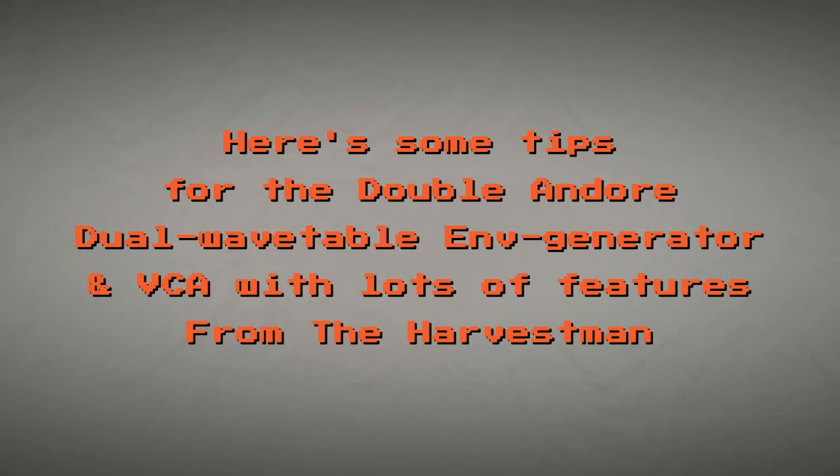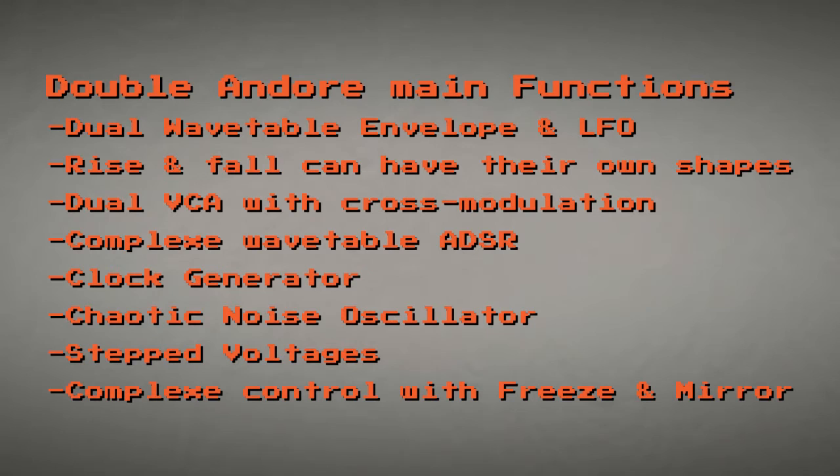Here are some tips for the Double And/Or — a dual wavetable envelope generator and VCA with lots of features from The Harvestman. It can be used in many ways: as a dual wavetable envelope generator and LFO, with separate rise and fall shapes, dual VCA with cross modulation, complex wavetable ADSR, clock generator, chaotic noise oscillator, stepped voltages, and complex control with the freeze and mirror functions.